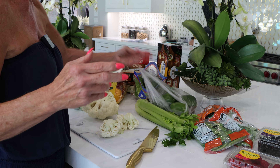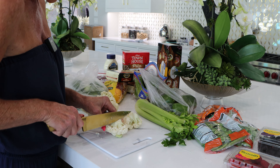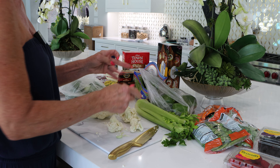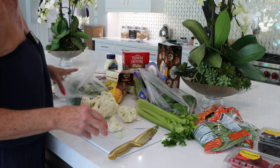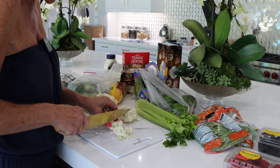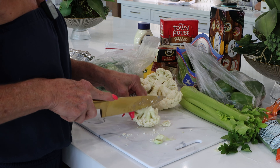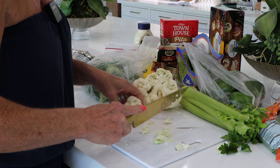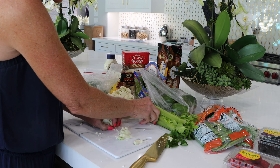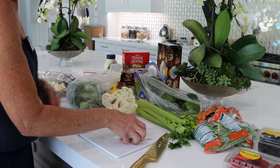I have washed and rinsed all these different vegetables, and now I'm going to get started by cutting them so we can get ready to do our board. Basically I'm going to kind of just stick them over on the board for now until I get enough cut to where I can arrange them how I want. We're going to work on the cauliflower first.